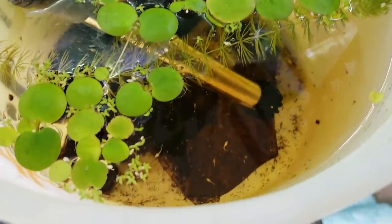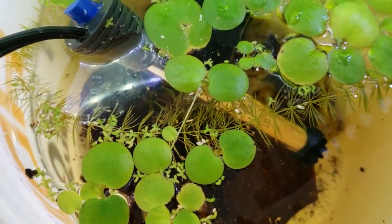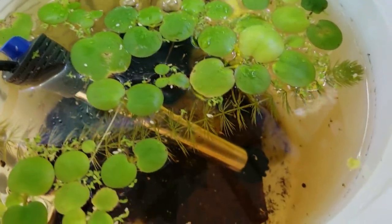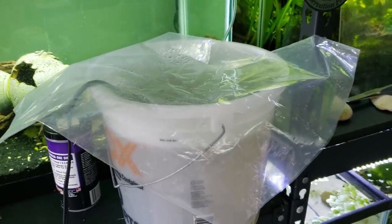As the days started to progress, I slowly started to fill up the bucket with more and more clean but also aged water — water that was left to gas off and sit for about 24 hours — just so they could have a little bit more water volume. And as you can see, they were growing so quickly. There are already some small changes visible in their growth.